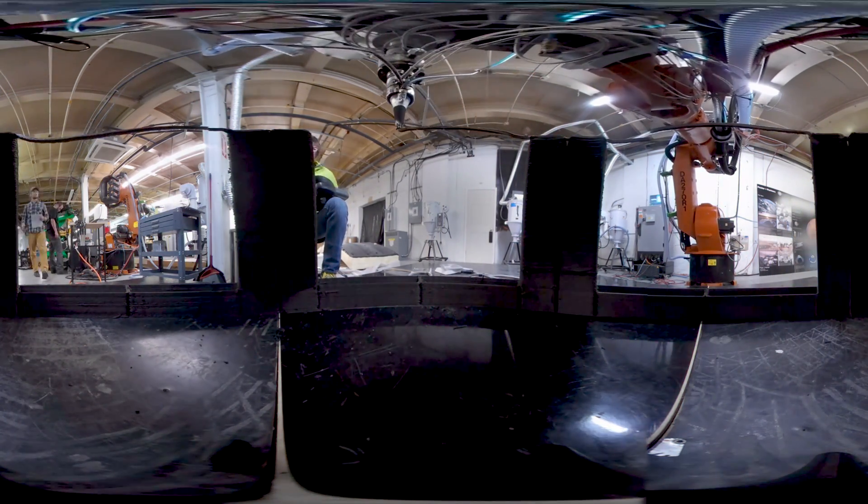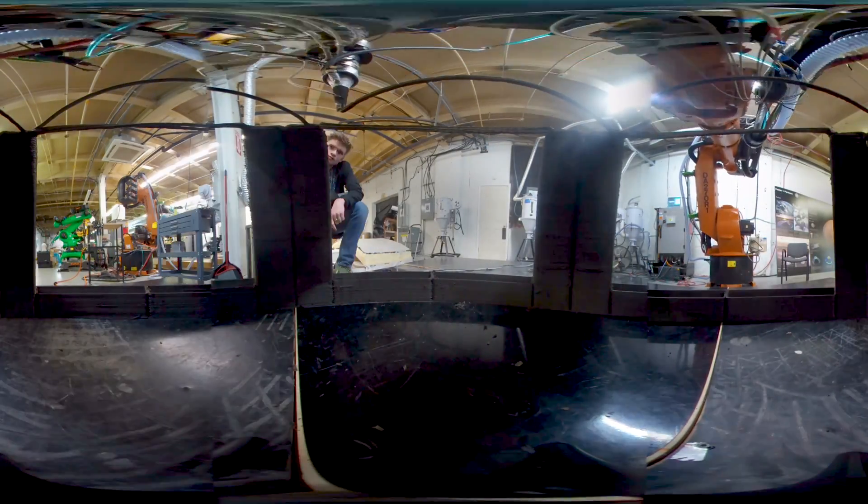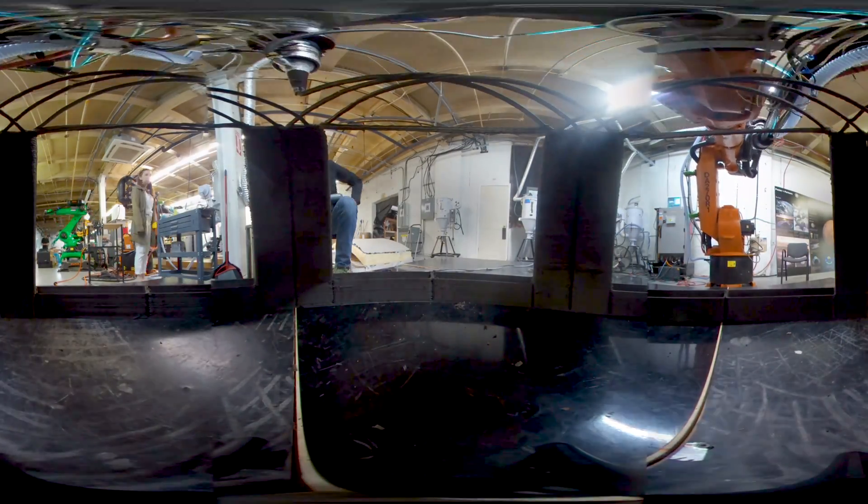The idea is to take as little with you as possible, and to use whatever is available — whatever you're already taking with you in the form of the spacecraft, and then whatever you can find.